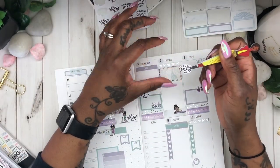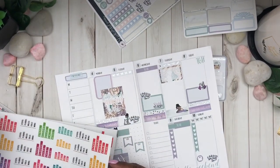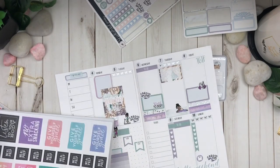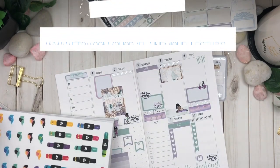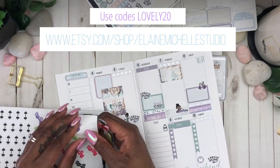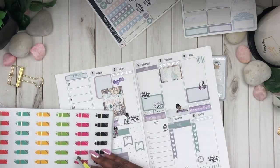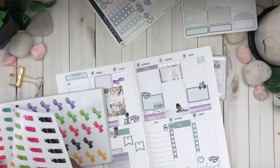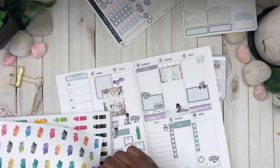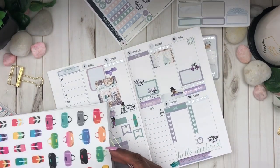If you guys have not checked out her new releases — besides her bit stickers, she also has bookmark charms for planners as well as clips. Go check her out on Etsy at Etsy.com/shop/MichelleStudios. Use my discount code which is lovely20 and you'll get 20% off your purchase of $10 or more. Make sure you drop in the comments that her lovely plan sent you.